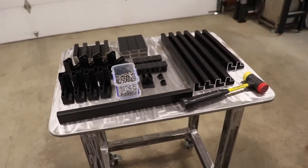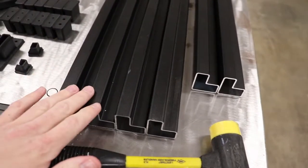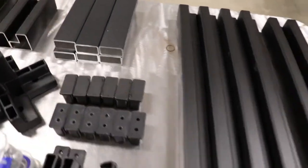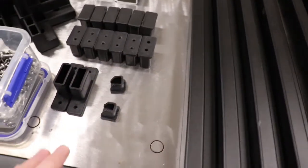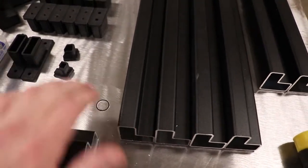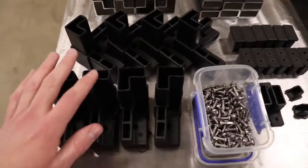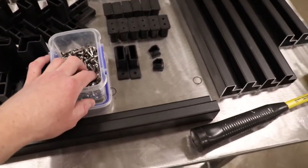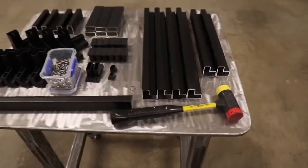Let me show you what we're working with. We're going to be using some L tube and some rectangular tube. We have end caps, mounting caps, winged tees, some plugs for the holes that will show after using the winged tees in the L tube, and then we also have some two-ways and three-ways, some self-drilling screws, and of course our mallet to put it all together. If you're interested in acquiring any of these parts, you can go to moxitech.com.